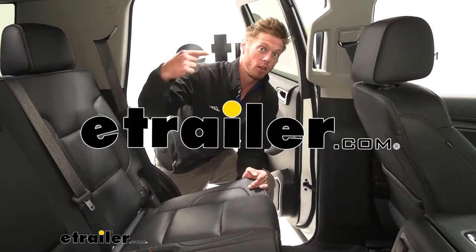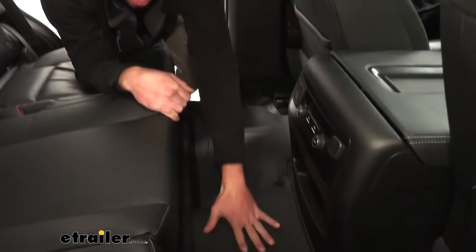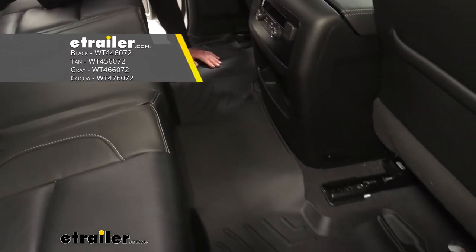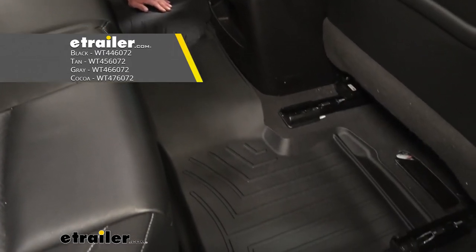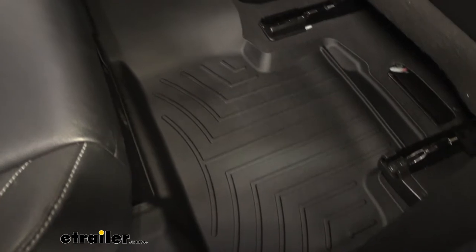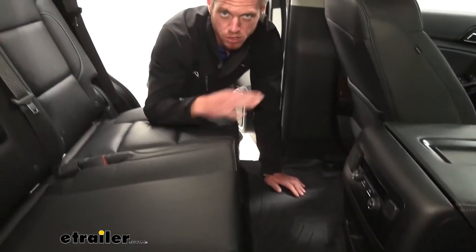What's going on everybody, Adam here with etrailer. Today we are going to be taking a look at the WeatherTech second row custom fit floor mat for our 2020 Chevrolet Tahoe. If you guys are just getting this car, whether it's brand new or new to you, it's always smart to buy some floor mats to protect your investment.